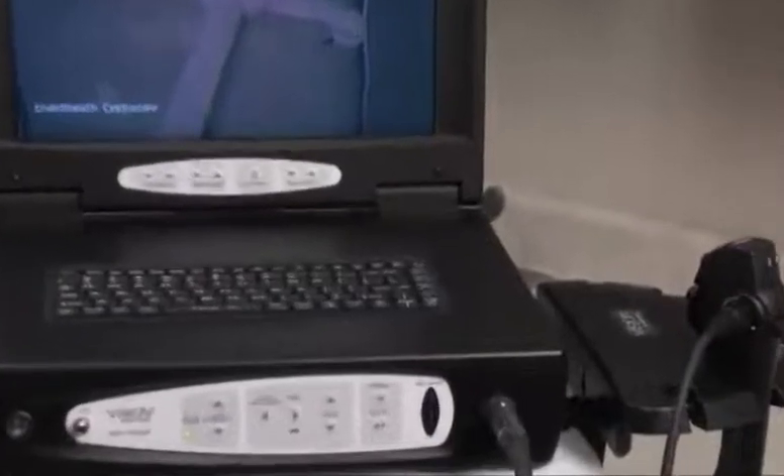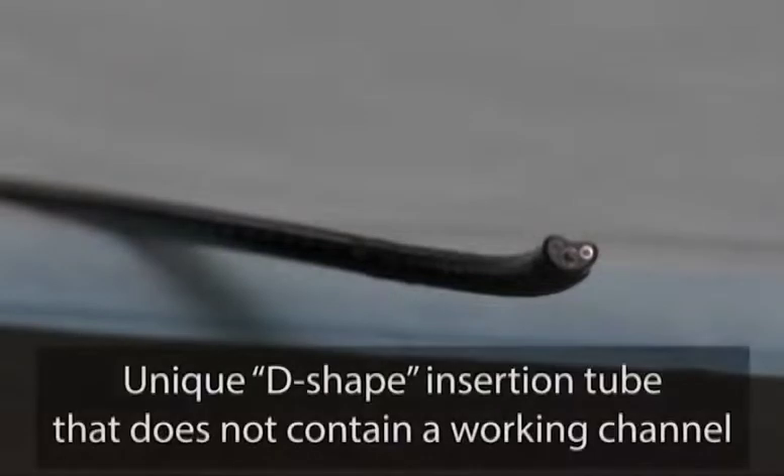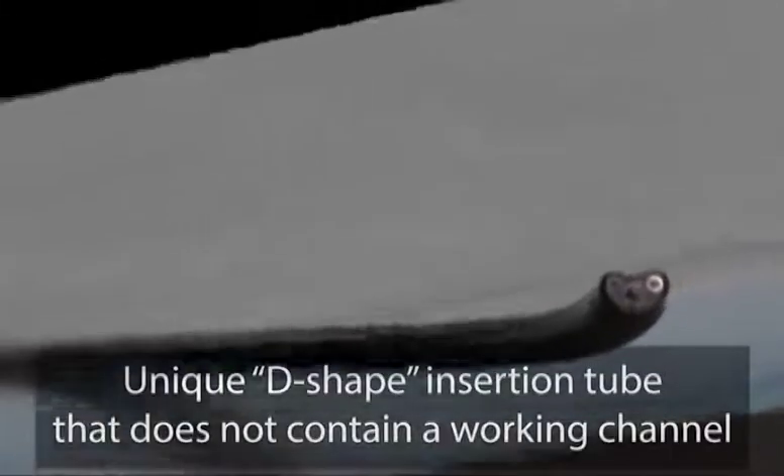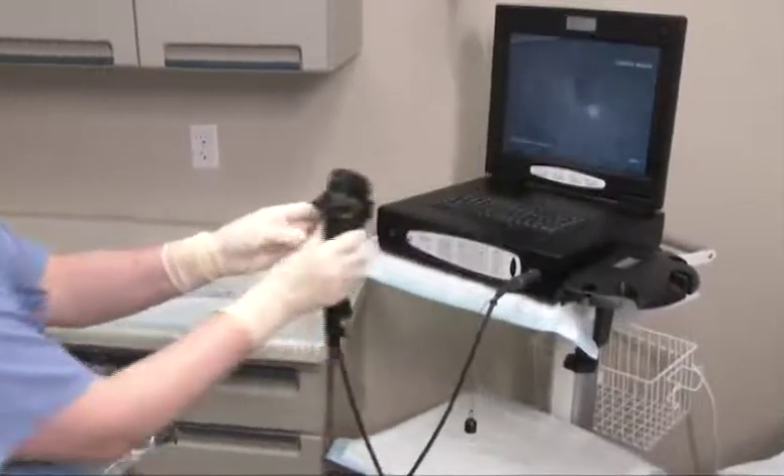The CST 5000 Flexible Cystoscope contains image and illumination features like other cystoscopes, but unlike conventional scopes, the CST 5000 has a unique D-shape insertion tube that does not contain a working channel. Instead, the CST 5000 utilizes the patented Endosheath technology — a sterile disposable sheath that fits snugly on the scope, providing a barrier between the endoscope and the patient.